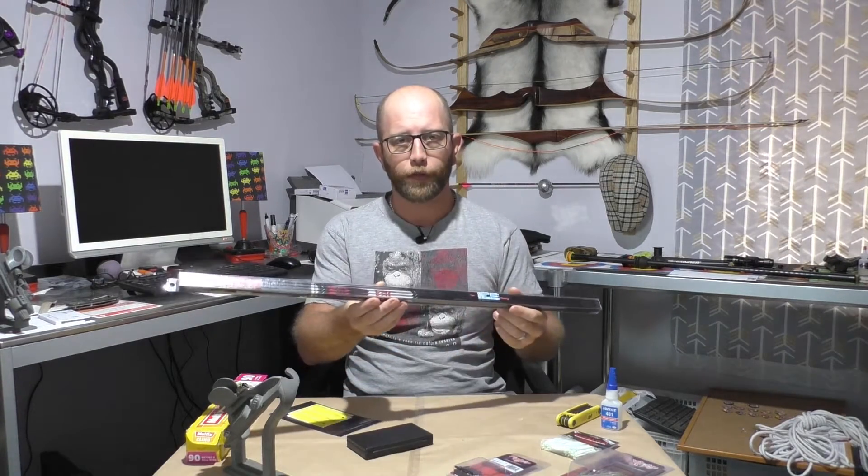The shafts that I decided to go with are Victory VAPs, .166 diameter, and these are 350 spine cut to 29 inches carbon to carbon. I also went with the Victory pin nocks. I like the color of them being black — they sort of blend in with the back of the arrow a little nicer.